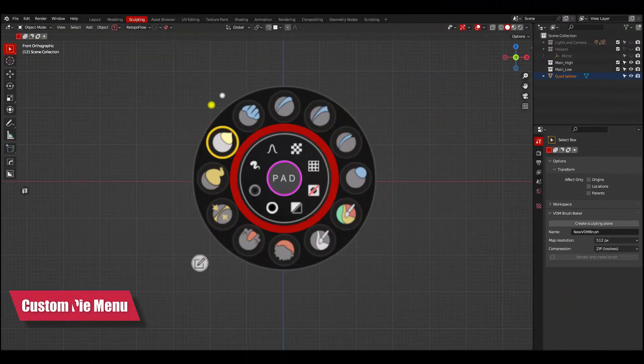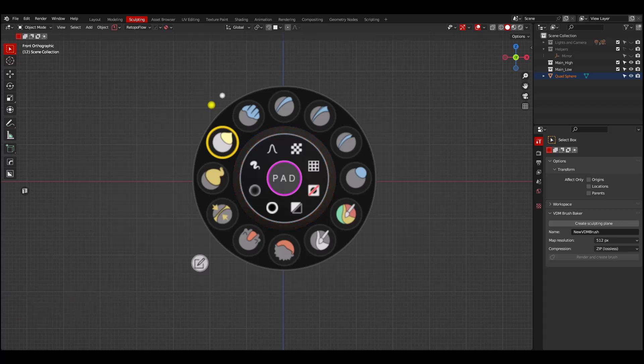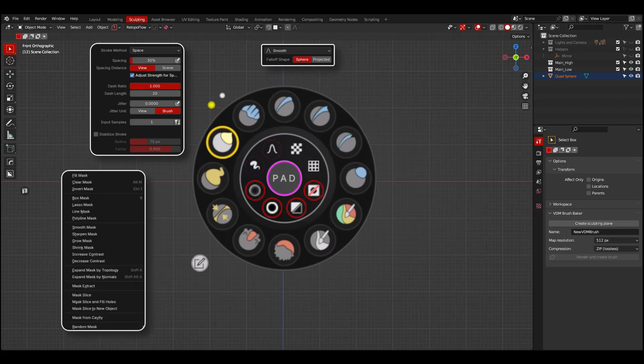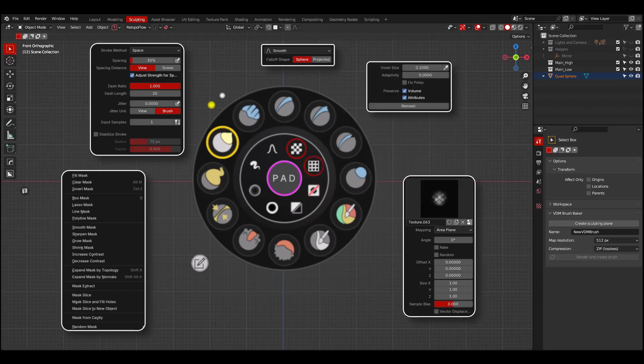The custom pie menu has a set of operations that will also save you time, since you will not need to go and open tabs on the header. By default, you will find menus for the stroke settings and brush falloff, as well as for masking, inverting, sharpening, smoothing and removing the mask, and settings for texture and remeshing.